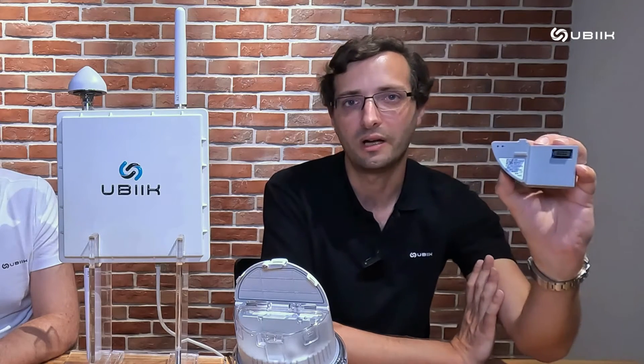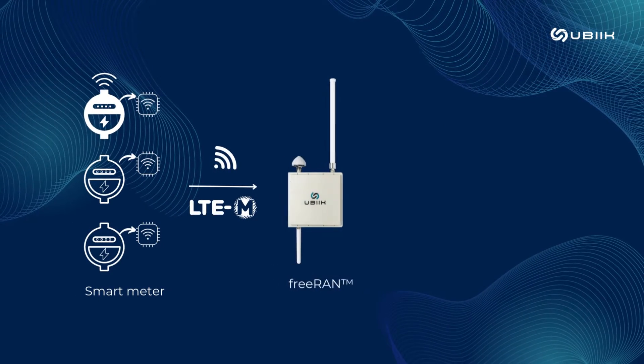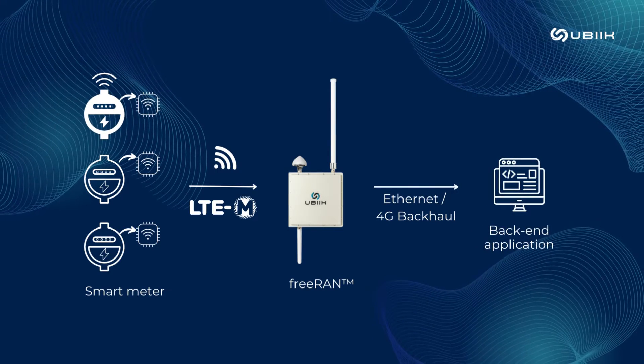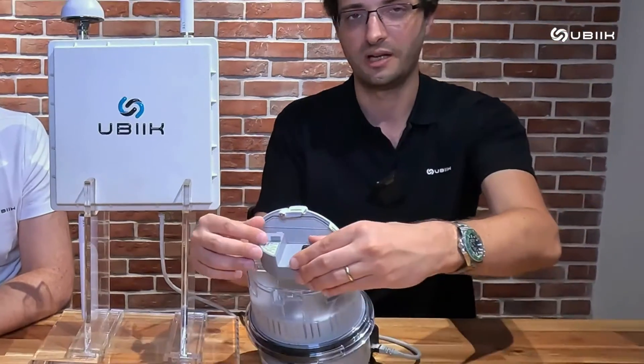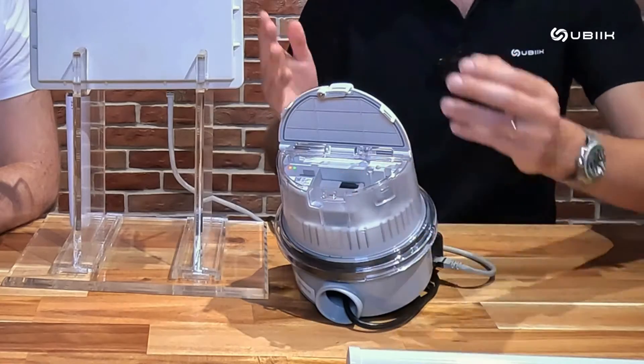As an example here, we are using a Sequans Monarch 2 module in this device that communicates with an electricity meter, collecting data from the meter and sending it to a back-end application through FreeRun as an LTE base station, without using any public network. Here I would plug it into the meter so it gets powered on and can communicate with the base station and then the server.